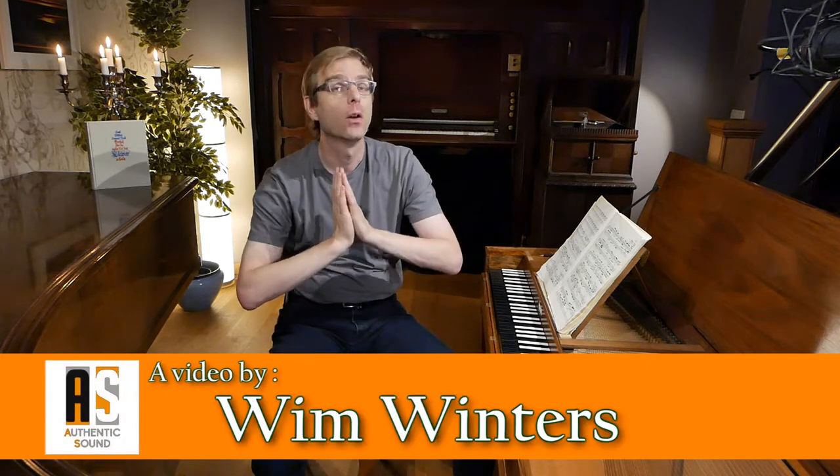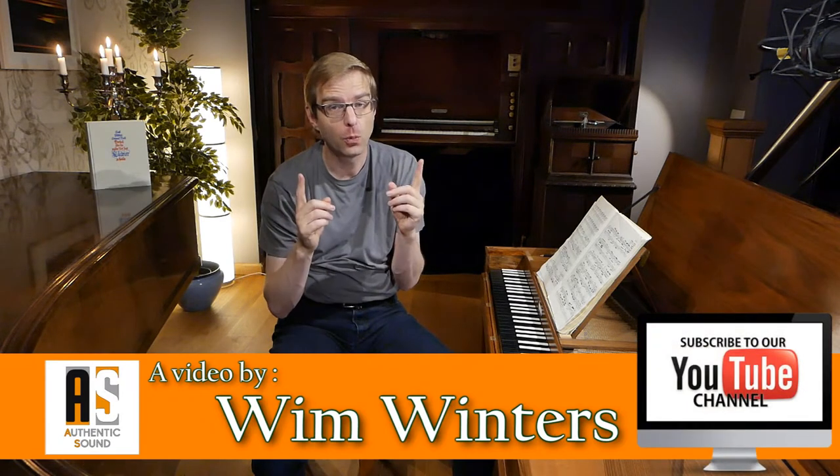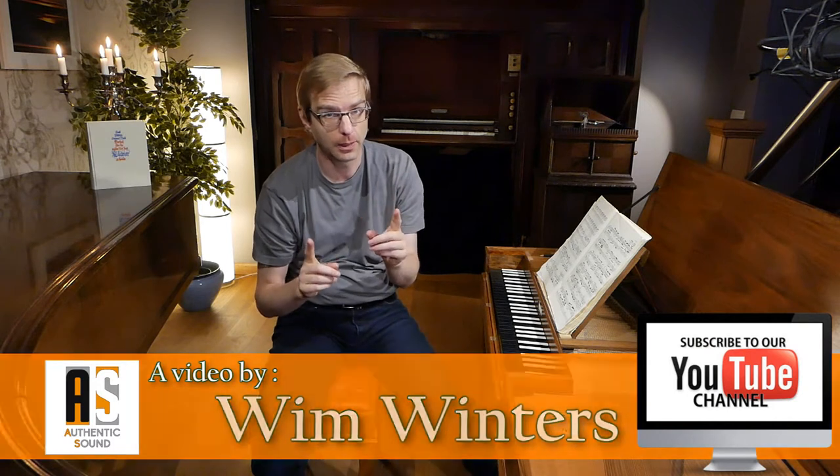Hello everybody and welcome to this video in which I'm going to give you one short tip, performance suggestion — whatever you want to call it — on the C Major Fugue by J.S. Bach, book one of the Well-Tempered Clavier. I've dived into this more in the masterclass live, which happens every two Sundays and has already been recorded. I've combined that with a recording of this piece and will link it here in the video.